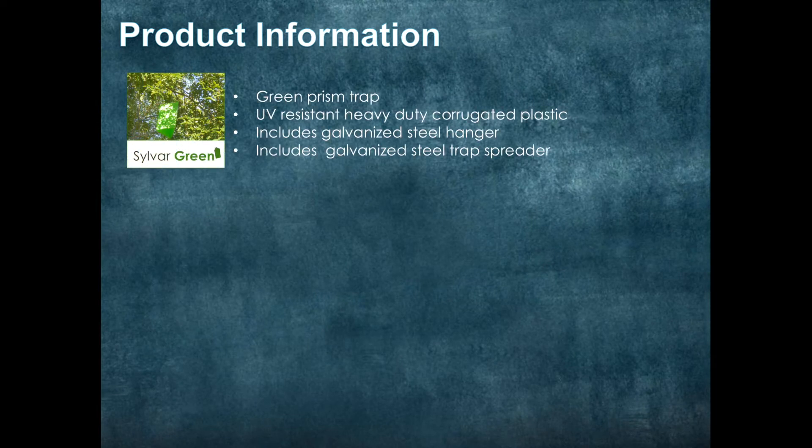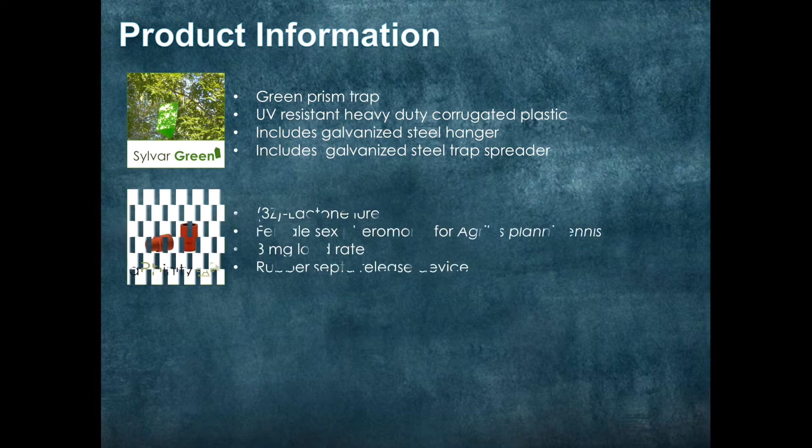First we'll start by talking about our Sylvire Green, which is our green prism trap. It's UV resistant and made of heavy duty corrugated plastic. With the trap, we include a galvanized steel hanger and a galvanized steel trap spreader to ensure the best possible chance of your trap remaining in the tree throughout heavy winds and difficult weather conditions.